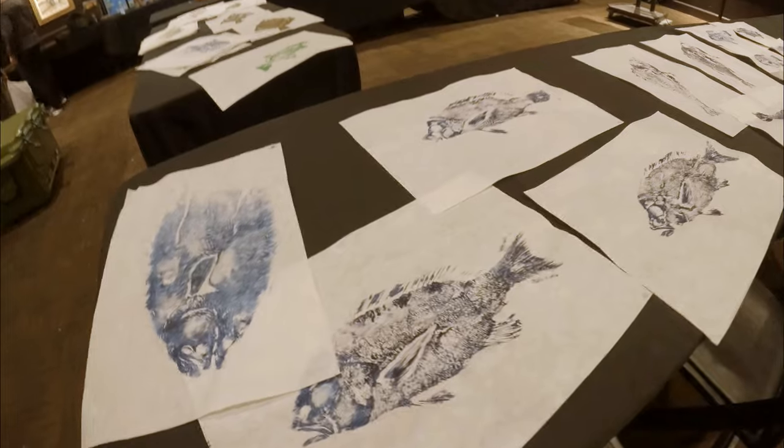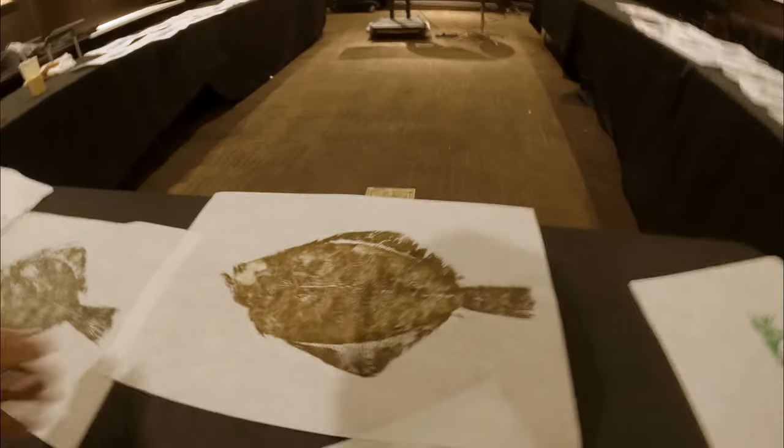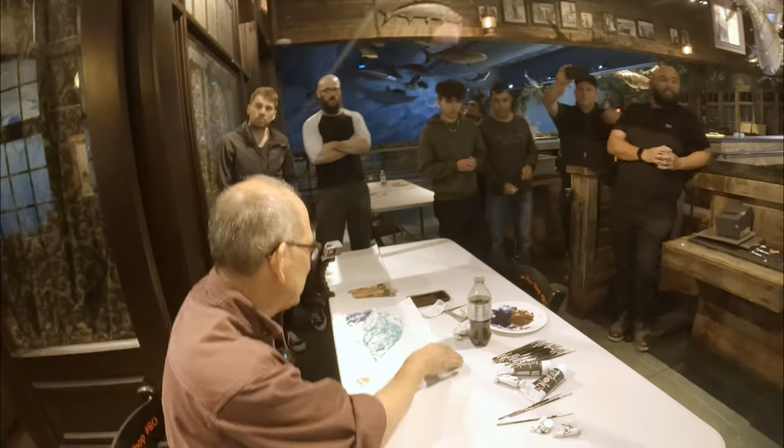Enjoying this, you know. Anything involving fishing where I can learn and appreciate it even more — it's cool how fishing within itself can bring clubs and people together to do activities like this. Now that this is dried I really like it — I might have to get that framed.